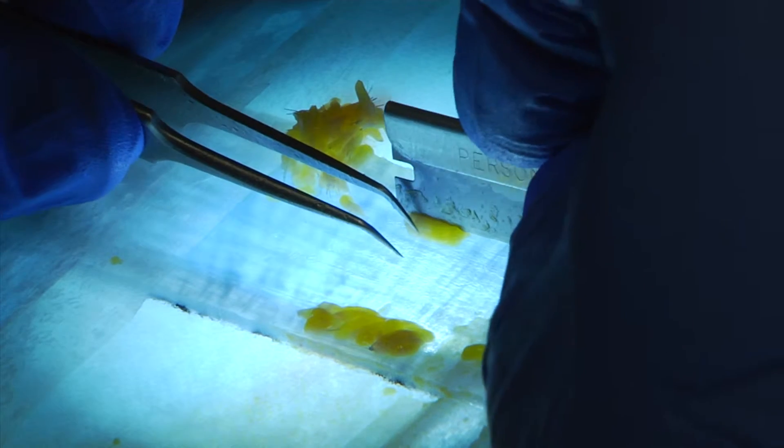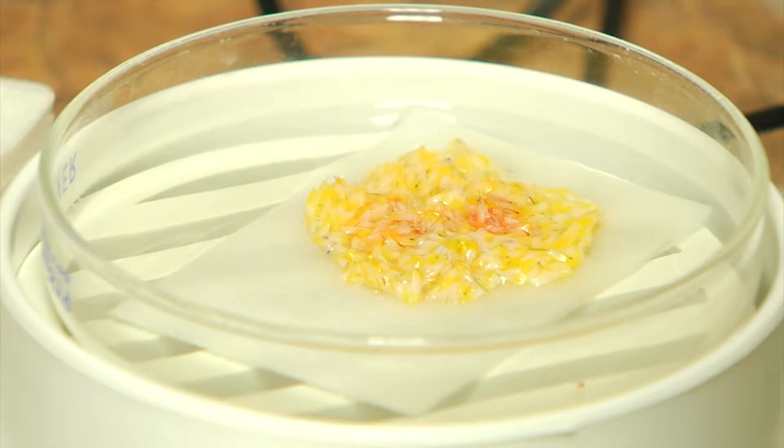Most people don't cut their hair that short and therefore the strip technique is a reasonable option. You can get a significant number of hair follicles from the strip technique in one sitting, and the quality of those follicles are superior.